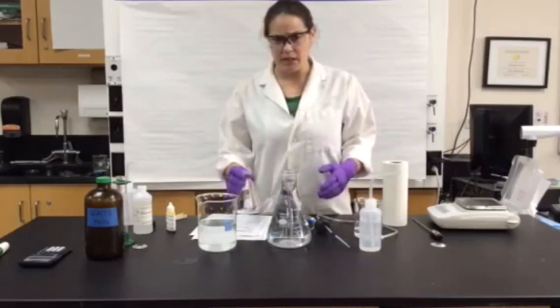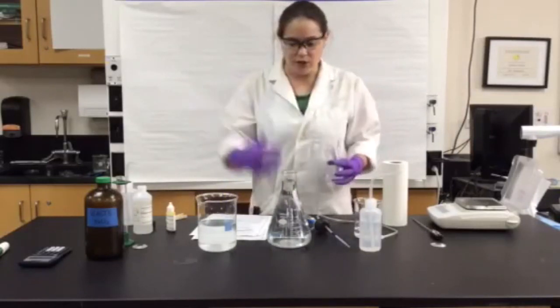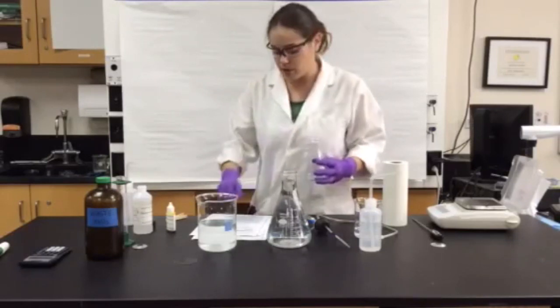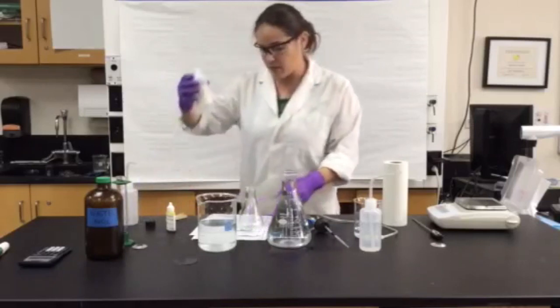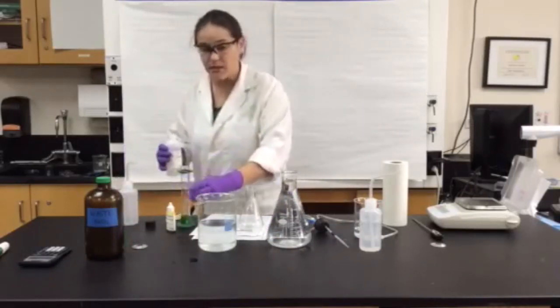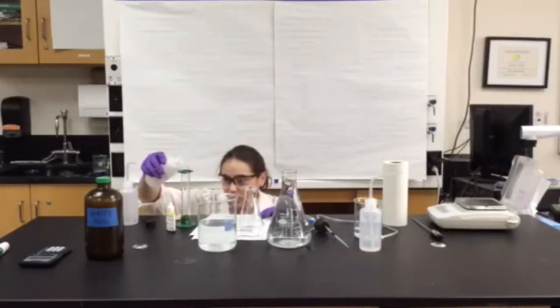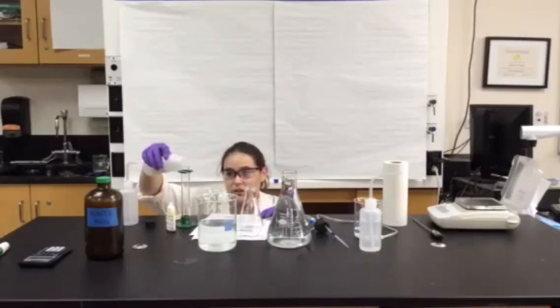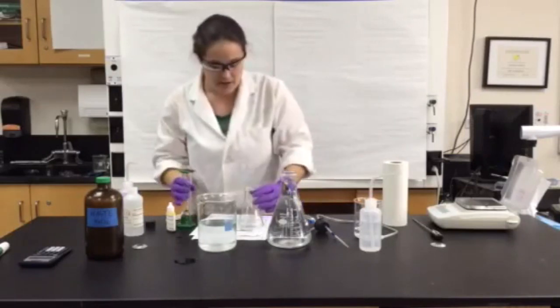The procedure can be a little physically tricky. When you first start getting started, have one of your group members prepare the reaction itself. Here I have some 3% hydrogen peroxide. We're going to measure about 15 milliliters of it. Make sure that your eye is level with your markings on the graduated cylinder. Measure about 15 — I got 16 that time but that's okay.